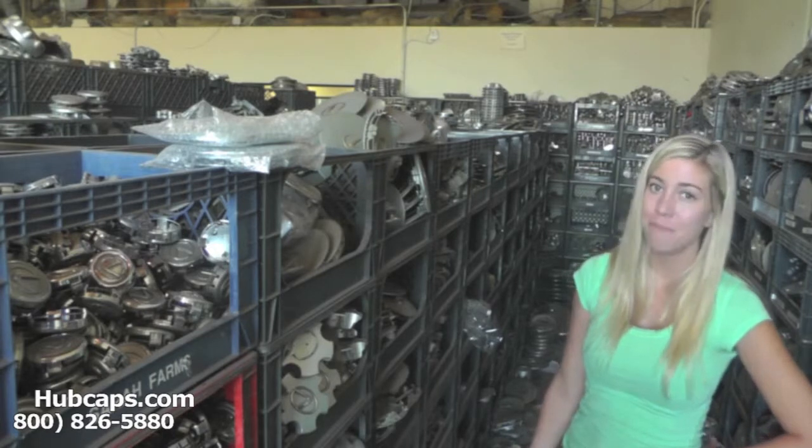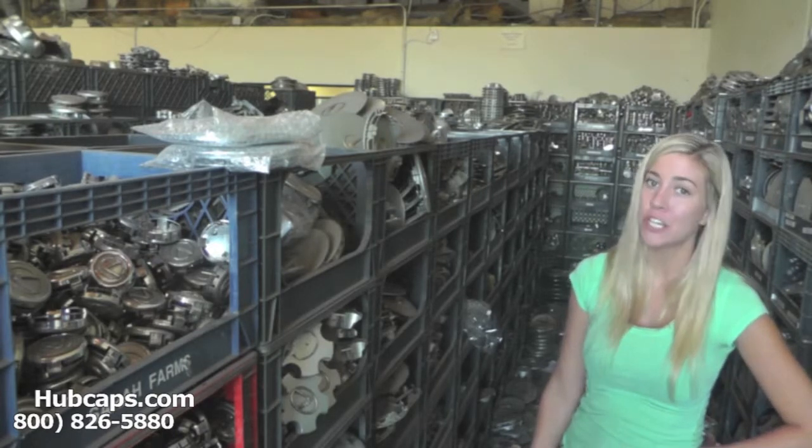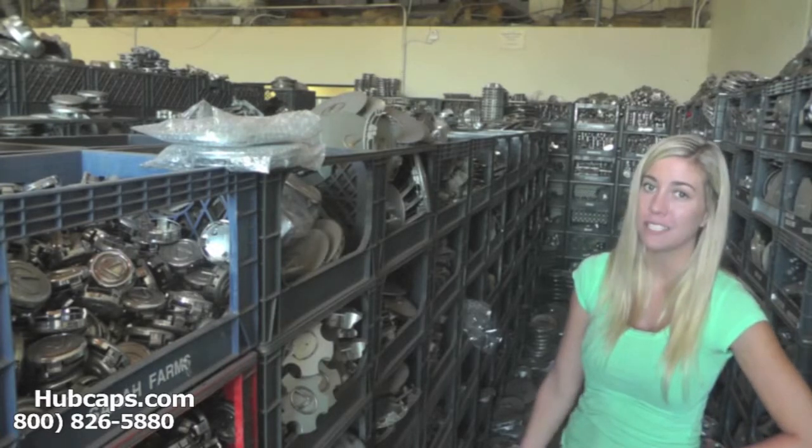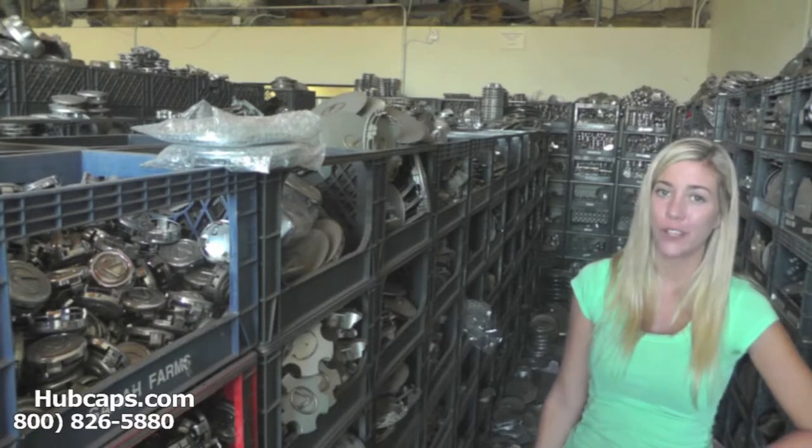Hey everyone, it's Brittany from Hubcaps.com. Today's video was made for all of you searching for Lexus Center Caps. You've definitely come to the right spot. Hubcaps.com has what you're looking for.